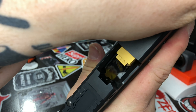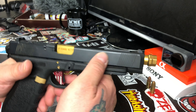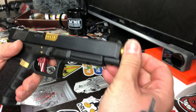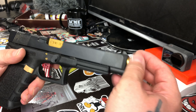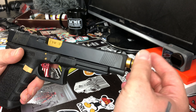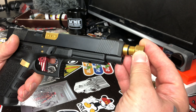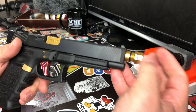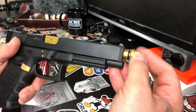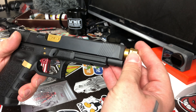That brings me to the next thing — it has an Agency gold barrel. It is threaded, which is obviously for when I put a suppressor on here. I might even get a matching Agency compensator — probably a black one, but it'll be Agency.